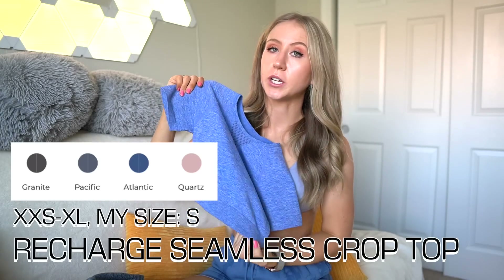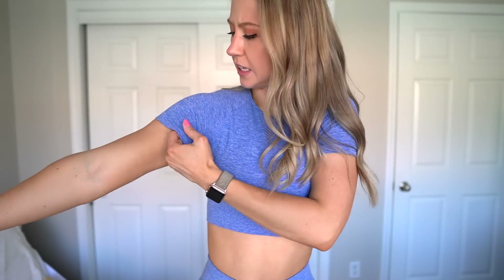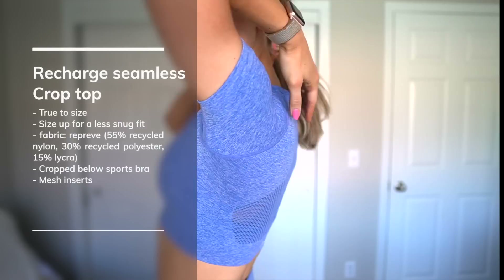Then we have the Recharge Seamless Crop Top, made of the same seamless material — pretty compressive with a couple of little mesh ventilation details. I'm wearing a size small and it's definitely pretty snug. This is a good size for me since I don't have any gaping, but if you don't want it skin tight, I'd definitely size up, especially feeling a little tight in the arms. It's also pretty cropped — about an inch below the sports bra band — but it'll stay put and won't show your sports bra when you raise your arms.